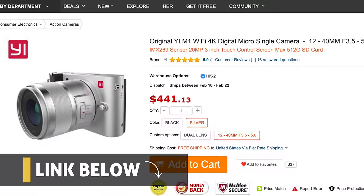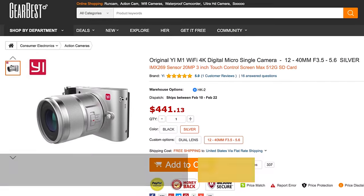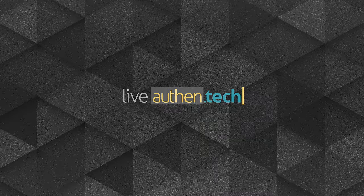Huge thanks to Gearbest for sending me the sample unit — if you want to check out their current price, I'll give you the link down below. Consider subscribing if you haven't already for more tech videos like this every week. And until next time, let's live Authentic!